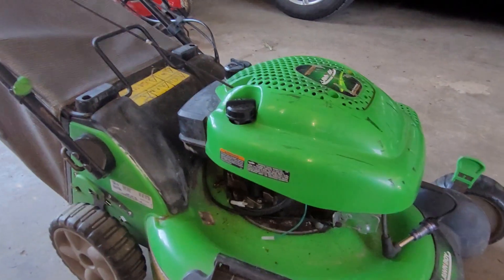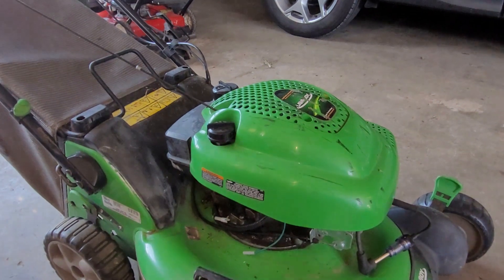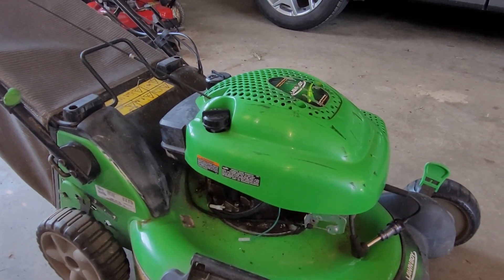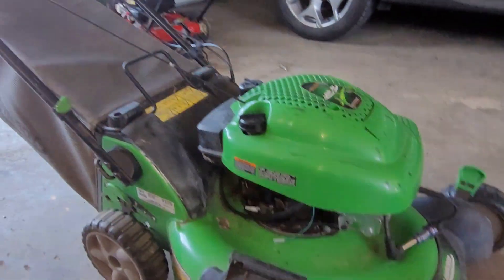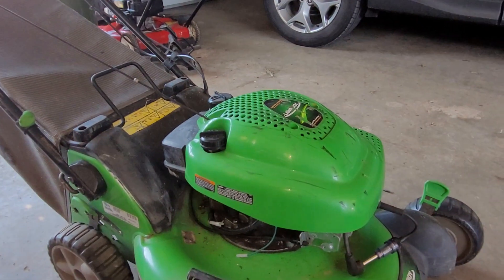I should change the spark plug first, but I want to do it the hard way. Also, I want to make sure there's no mouse nest in here. I don't normally find them in push mowers, but this has been sitting in the tent shed for a year or so, so you never know. If anyone has any ideas, please chime in in the comments section below.